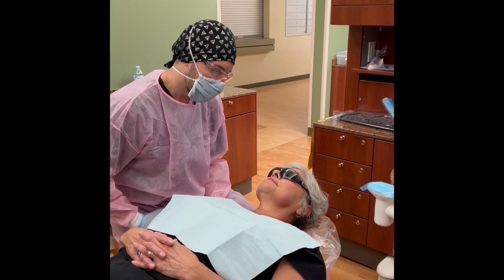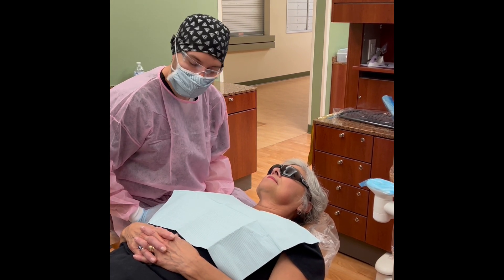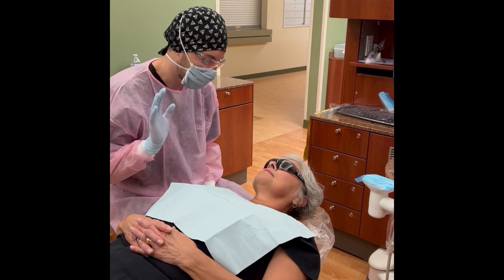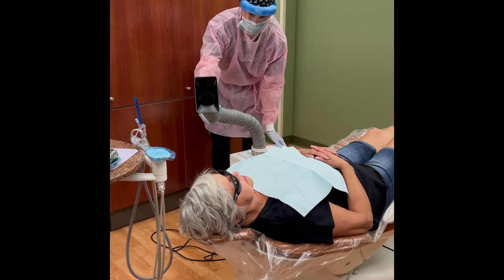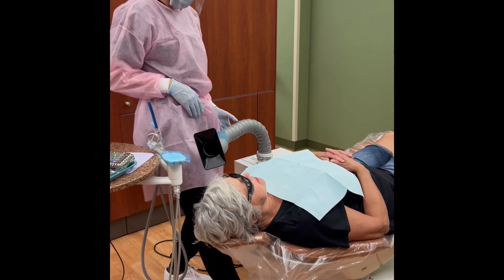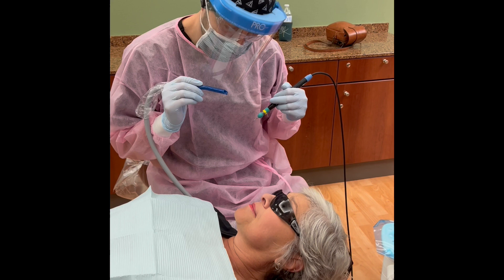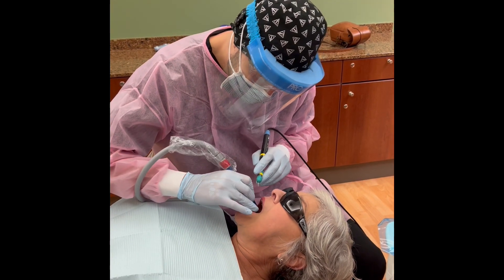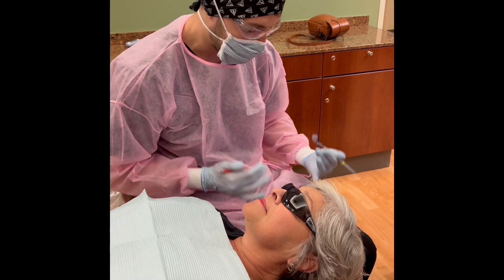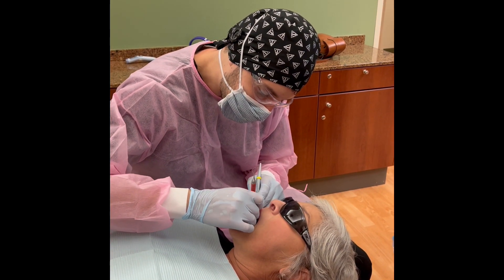I'm going to get started with your cleaning. We're going to use our ultrasonic scaler, which is just going to be a lot of water, maybe a lot of noise. We also have our little vacuum — it's basically just going to take out any aerosols that may be produced. If you have any complications or issues, just raise your hand and I'll turn everything off. So now that we're done with the water, I'm just going to go back in with my hand instruments, make sure we've gotten everything taken off. You'll feel me just going along each of your teeth — just let me know if there's any discomfort.